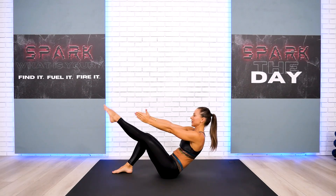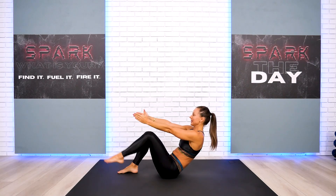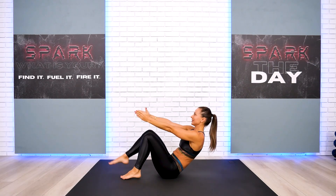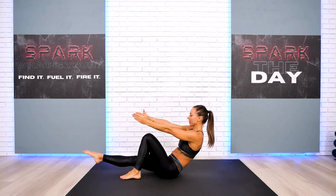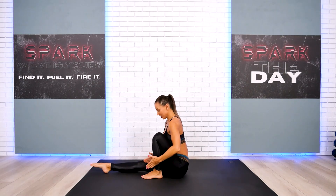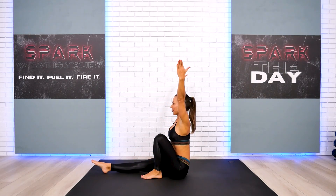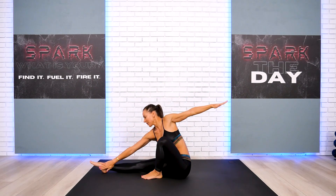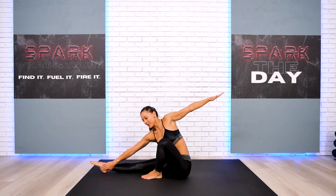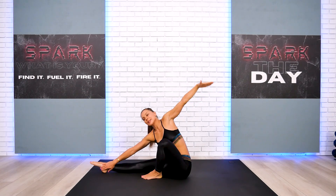We have just a few more — four, three, two, one. Go ahead and bring one leg to the extended position, and your other leg stays right here or a little bit farther. Reach all the way up and send your left hand toward the left foot outside. Good, gentle rotation. Take a deep breath.